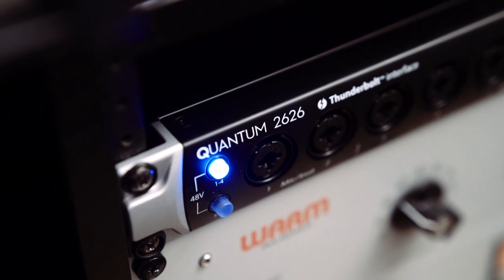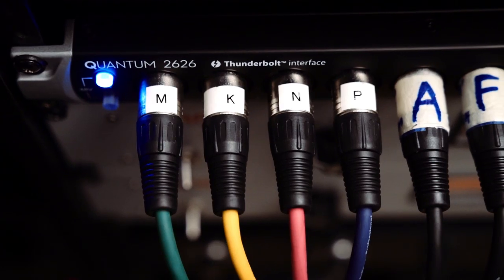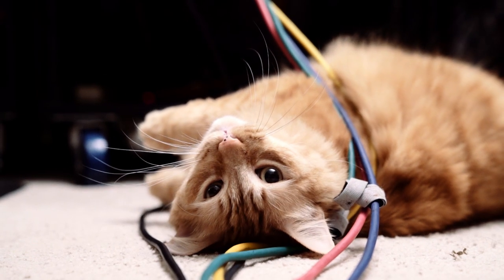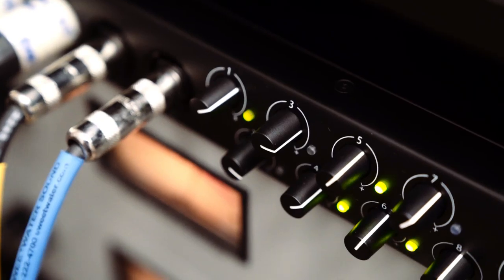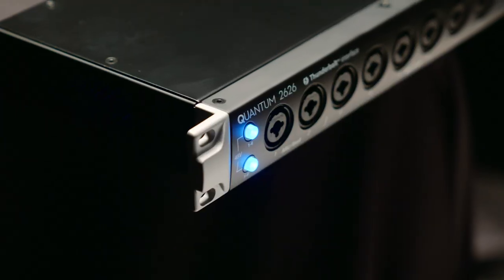We made the Quantum 2626 so you can have super-fast I/O in and out of your computer at a really affordable price point. It's a follow-on technology from our original Quantum products. It's using Thunderbolt 3 — it's just faster than those. Home studios, professional studios, and production studios get that analog feel in and out. It's a modern, affordable version of the FirePod.